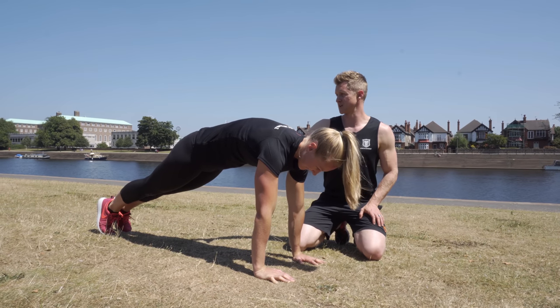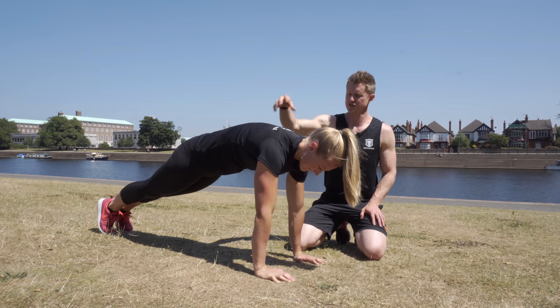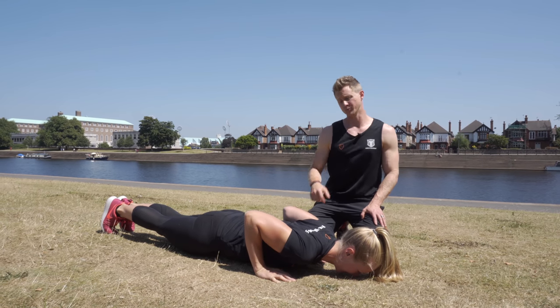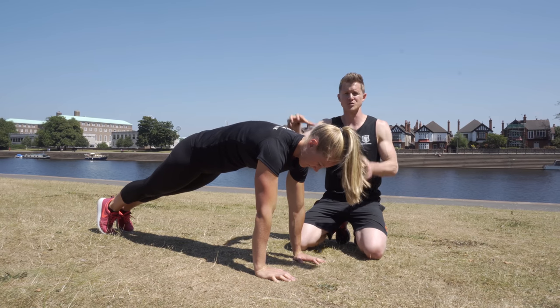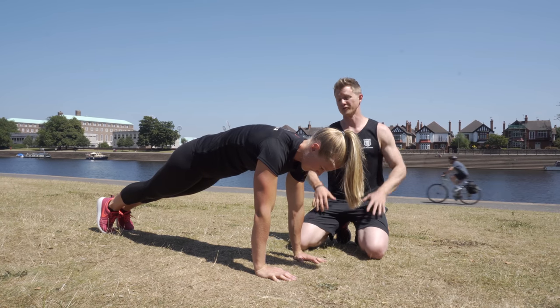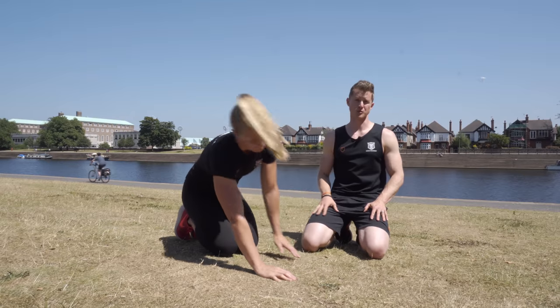The trick here is to make sure we're staying tight in the midsection so we don't end up sticking the bum up in the air. Going down nice and controlled, she pushes back up and then finishes the movement by really driving those shoulder blades around. She's working the serratus anterior, which is going to help move that scapula into the position it wants to be in when we go into more progressive vertical and horizontal pushing. That's a push-up plus.